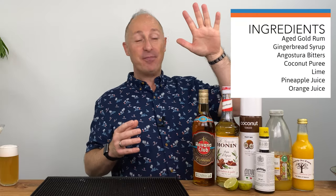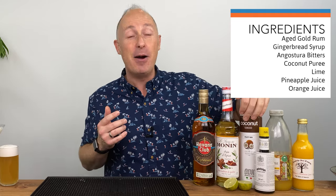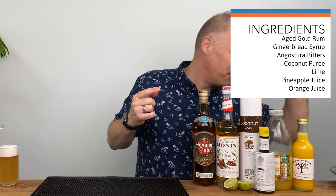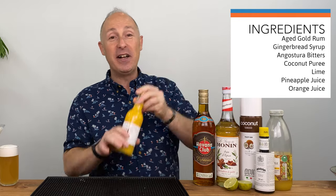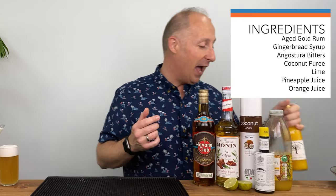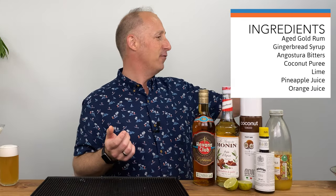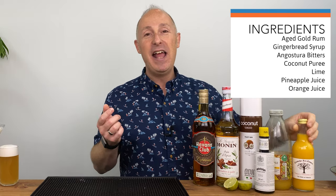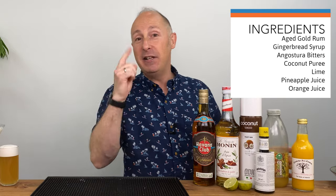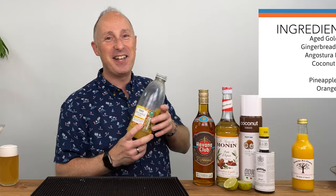I've got my guys just over the road — Cambridge Juice Company — they've got orange juice as well. Clementines from Valencia apparently. But they can't grow pineapples near us — Cambridge Juice Company, you need to sort that out, grow some pineapples! So I've just got some pressed pineapple juice from Tesco's. This would work if you wanted to blend it down, but we're going to shake it up. Let's crack the Havana Especial.